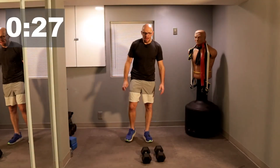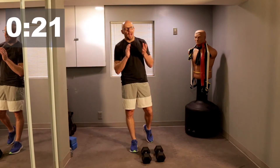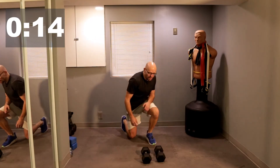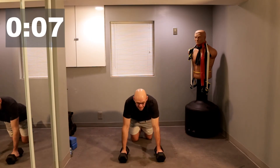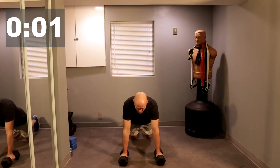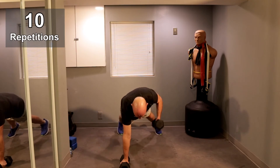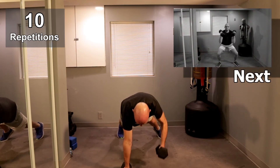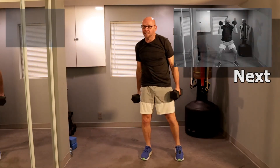All right guys, welcome back — round number three, this is gonna be it. We get started in about 25 seconds or so. Remember: same progression of exercises. I'm tired, I hope you're tired, I hope you're trying as hard as I am. Get started — 15 seconds. Get down on the ground, get ready for the Renegade Row. Ten seconds guys. Let's go — five, four, three, two — and let's roll. One, one.